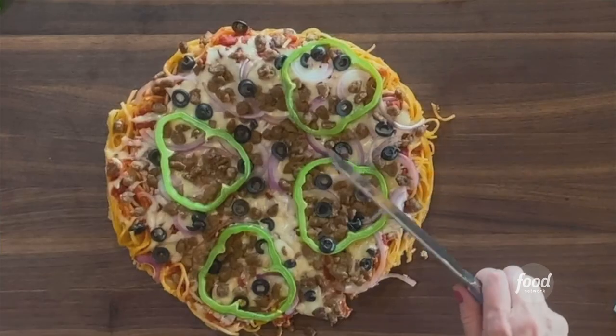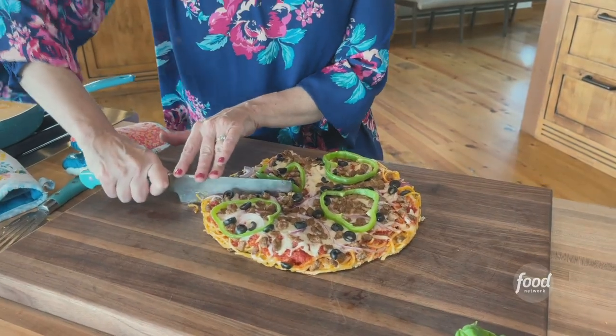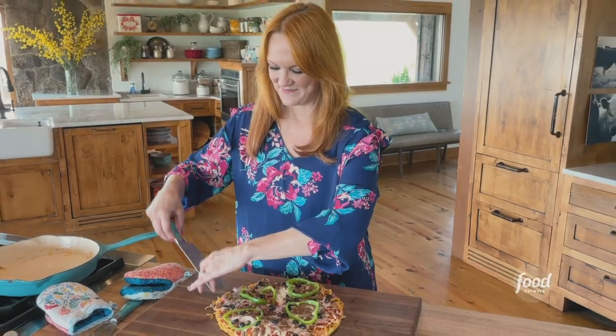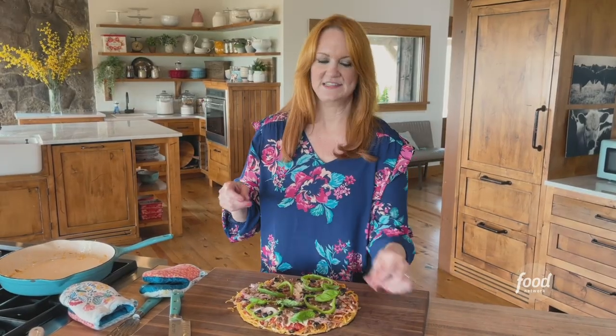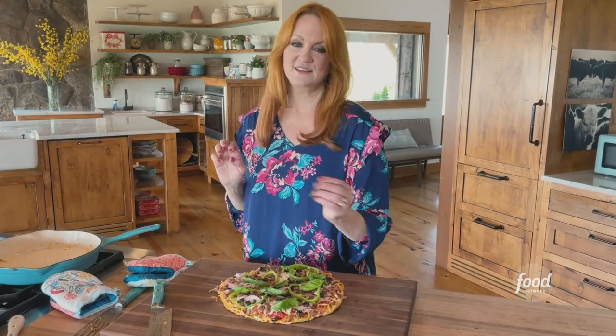So then you just take a sharp knife and cut it into a little wedge. And look — that's what the pizza spaghetti pie looks like. Isn't it pretty? So pretty. I'm going to finish it with some basil leaves. I think this is kind of one of those conversation starters if you're having company over, or it's just an easy Tuesday night dinner for your kids.